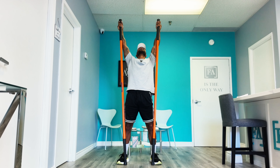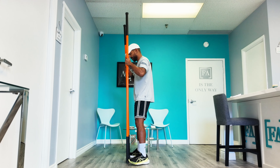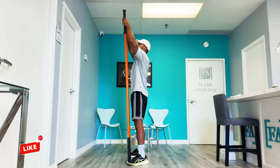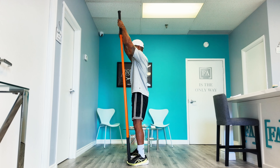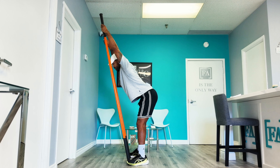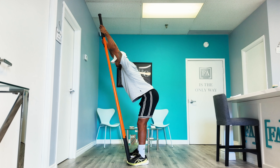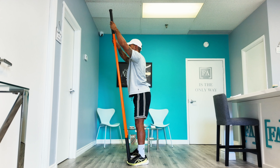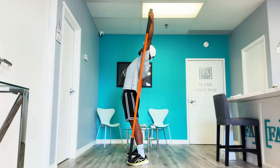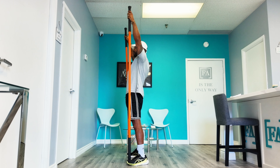Bending back here, nice deep breath in and out. I'll give you another angle from the side so you can watch how we do this. Feet just wider than hip width apart, sticks on the big toe, pressing the sticks into the floor, slight bend in the elbow. Push the hips back as we sink our chest down in the front. We're getting a big stretch in our lats. Then reverse that motion — reach the top, push the hips forward, and fall back into your back bend. Big breath in, big breath out, and release.